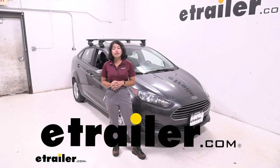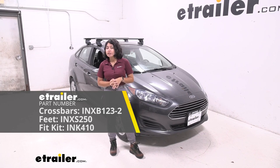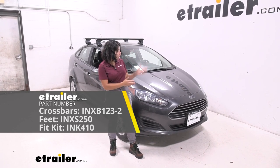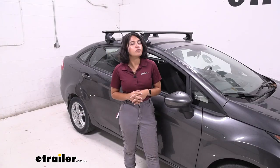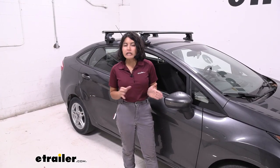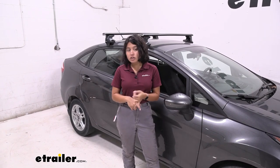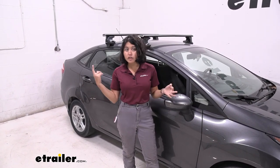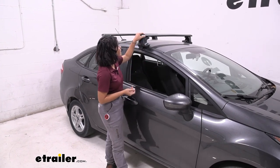Today we're taking a look at how the Inno roof rack system with a regular length 48 inch long crossbars fits on the 2019 Ford Fiesta. For your Ford Fiesta, if you want to carry around some other accessories — let's say you want to carry around a kayak, a roof box, or even a roof mounted bike rack — what you first need is a roof rack system.